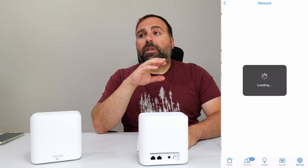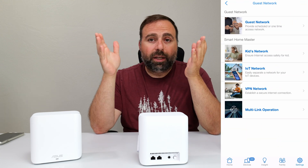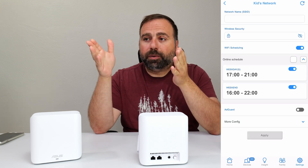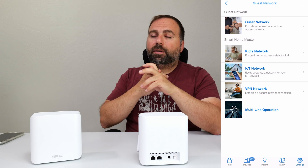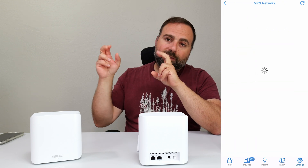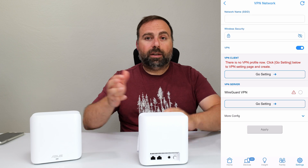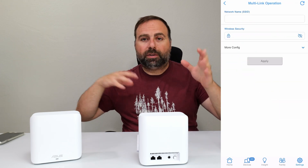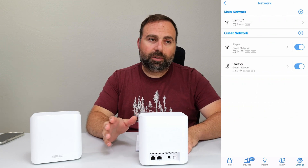I also like to create a guest network for all my main devices — about 98% of my devices connect to that. There's an option to allow it to access the same subnet, which means it functions like a regular network so my streaming devices, printers, and computers can all see each other, while still being set up as a guest network.